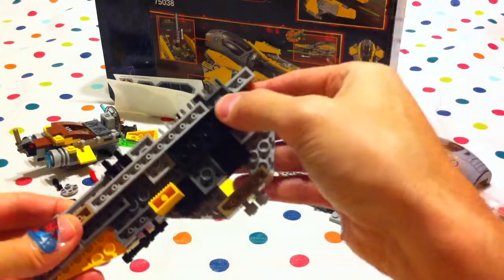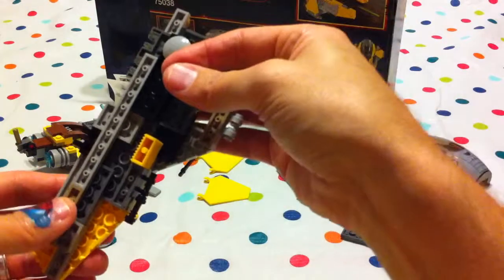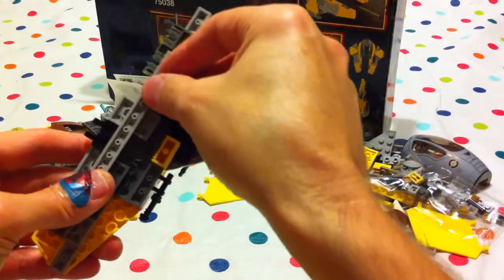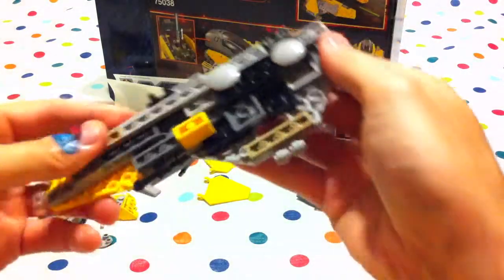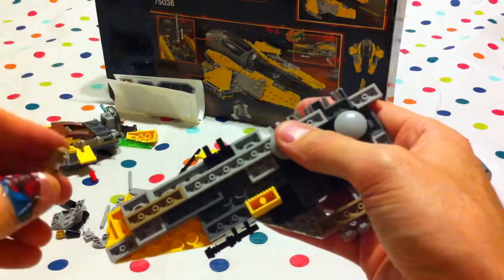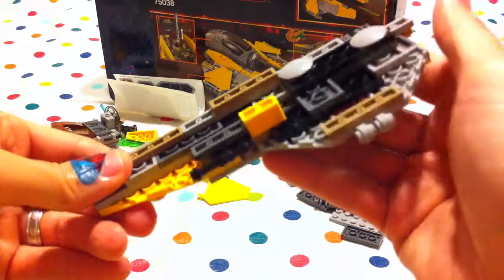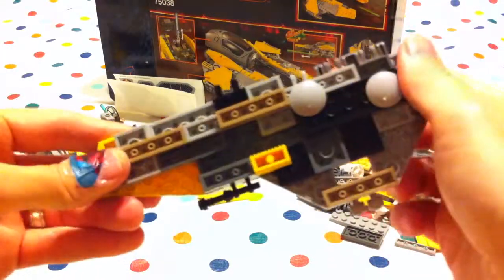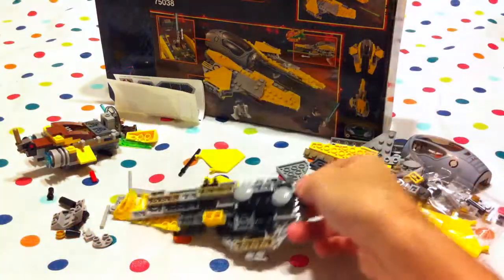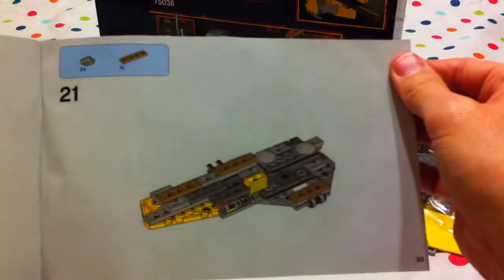And the other one goes right there. And then we need this piece to go up against there, just like that. And there we are — twenty-one.